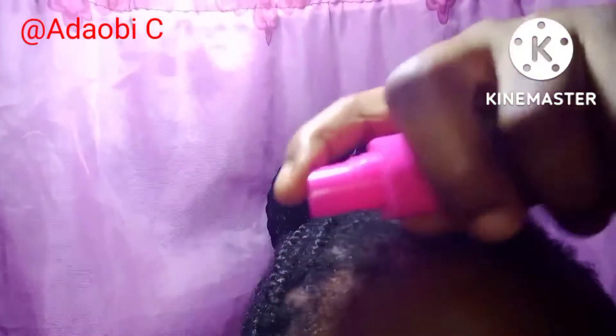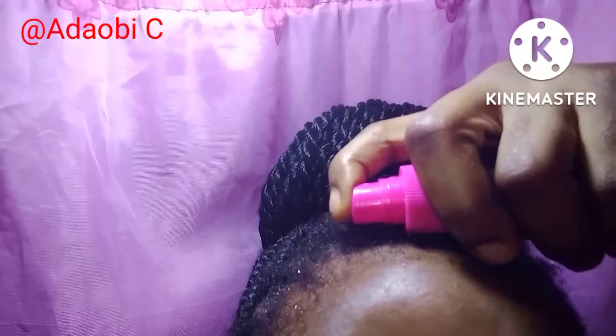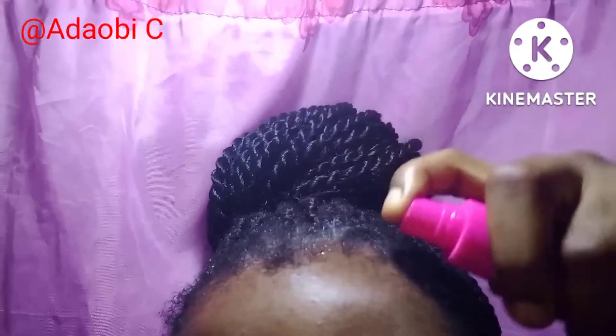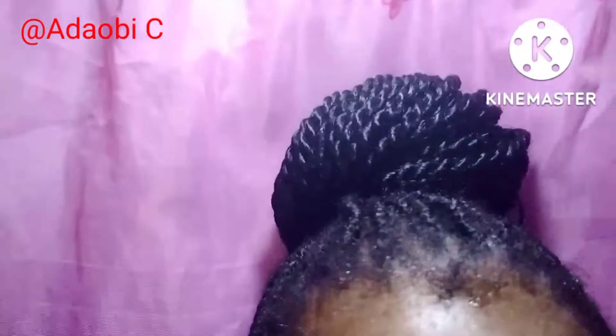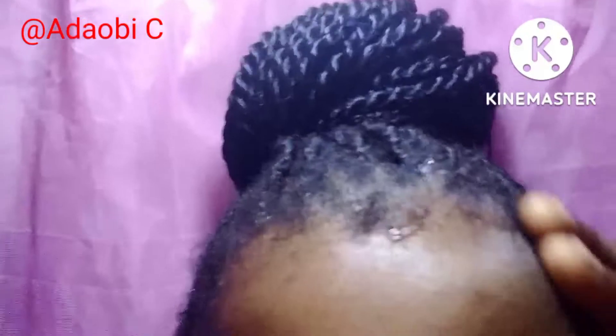Then cover it and start using it. Apply it on your hair — I'm applying it on my edges because I have my hair braided on. You can apply it all over your hair and leave it for 20 or 30 minutes. Keep on applying it all over your hair, as you can see me doing here.